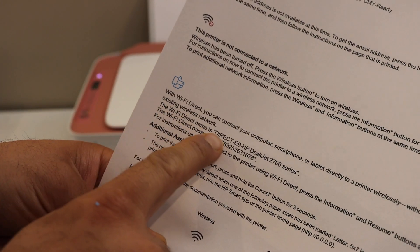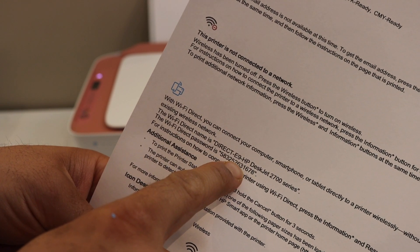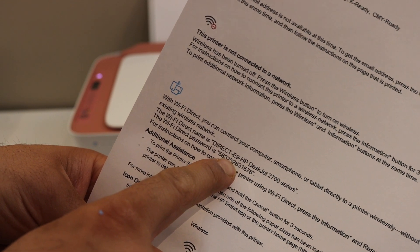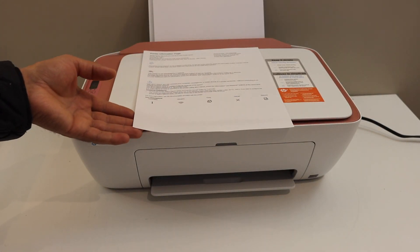Here it displays the name of the printer's Wi-Fi, and below is the password. This password will be different for each printer. This is how we can print the password of this printer.